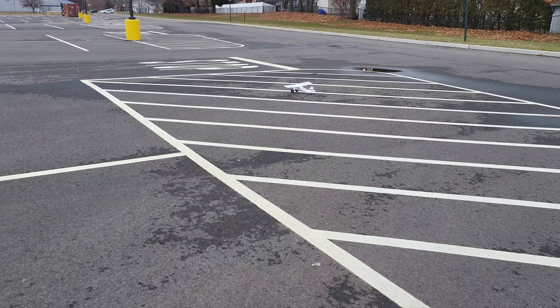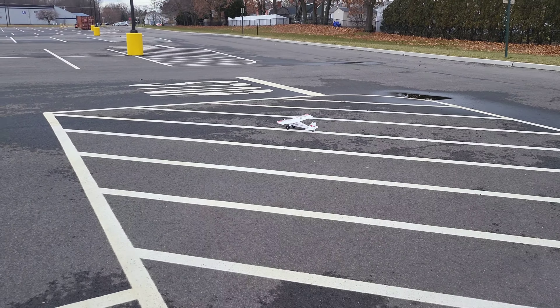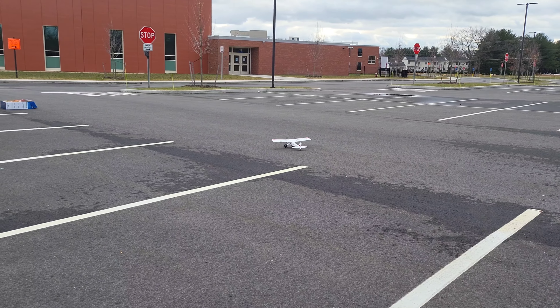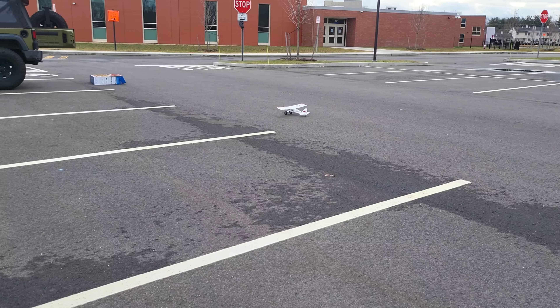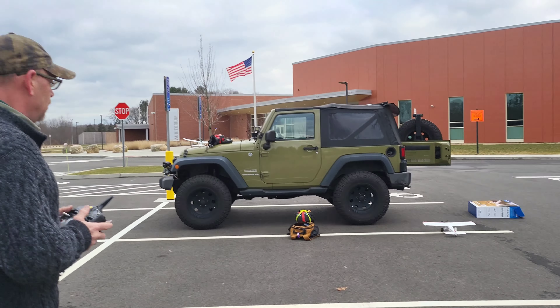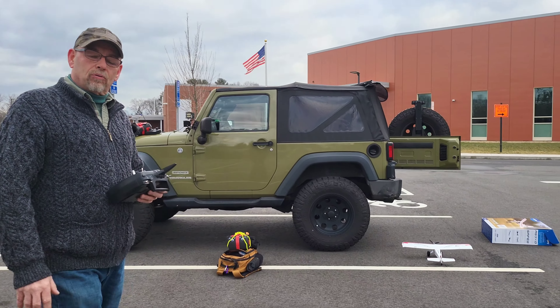There you go. As you can see, it's gloomy, like every other day around here lately. Look at that sky, fluffy clouds. We're gonna go back inside and do some whooping. This was fun — I'm looking forward to a nice calm sunny day so we can get out here and maybe try to put an FPV camera on it.